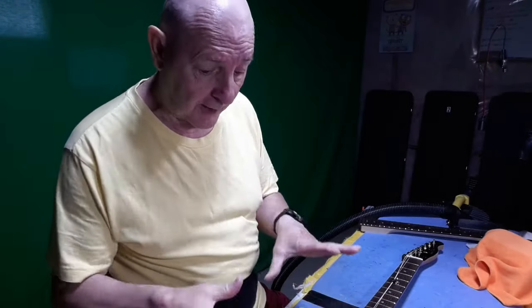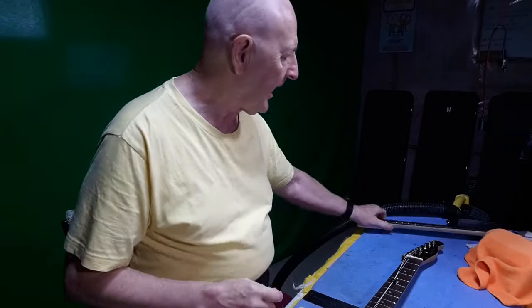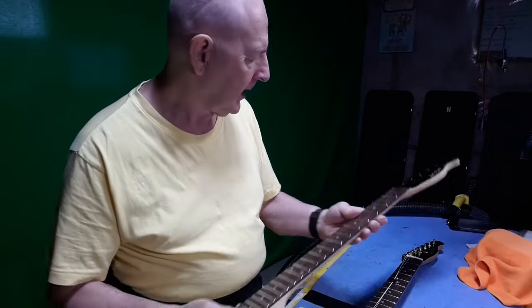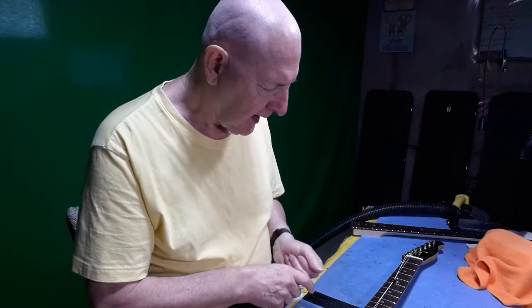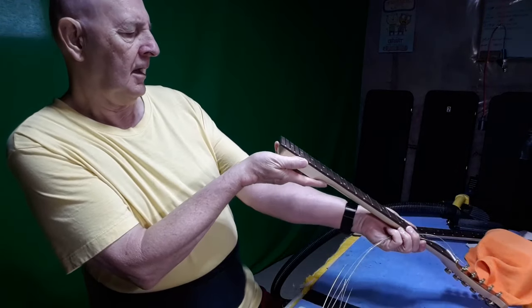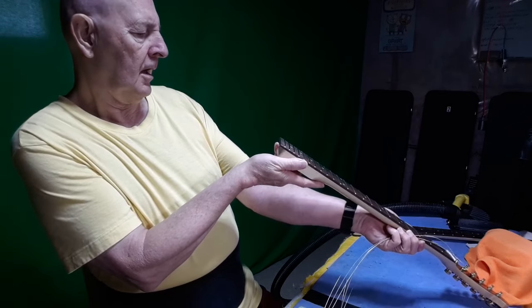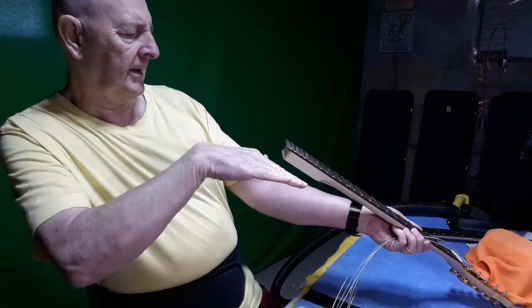The TE40 is back on the bench — it won't let me go, or I won't let it go. I had this neck off of TE40 number one that I had leveled, and after all the work from the last video I'm thinking: why is it still choking out? I got it off again, looked down the neck, and it doesn't seem level — the fingerboard seems curved on top.